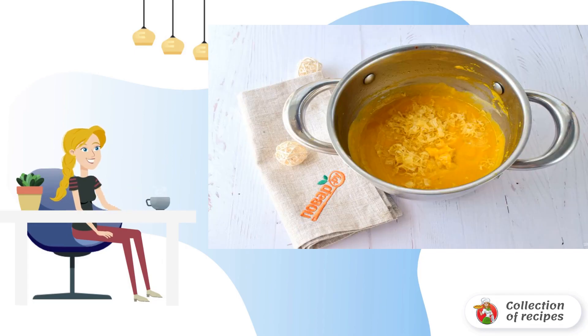Add the grated cheese. Cook until the cheese dissolves. Remove from the heat and let stand for 15 minutes under the lid.